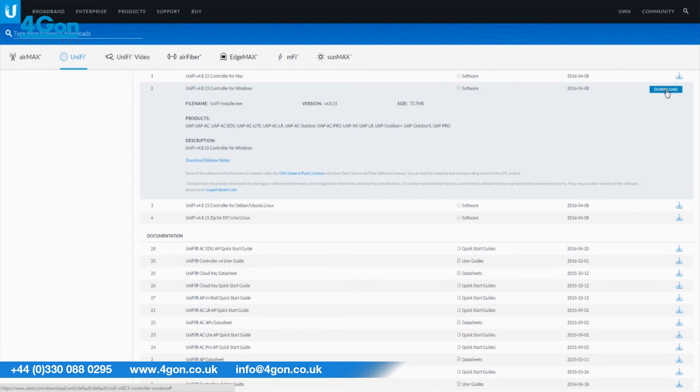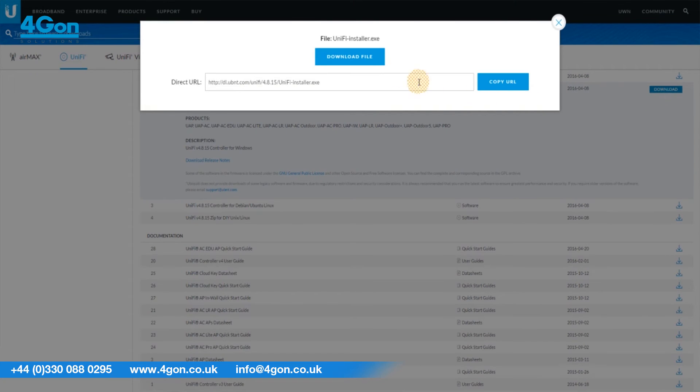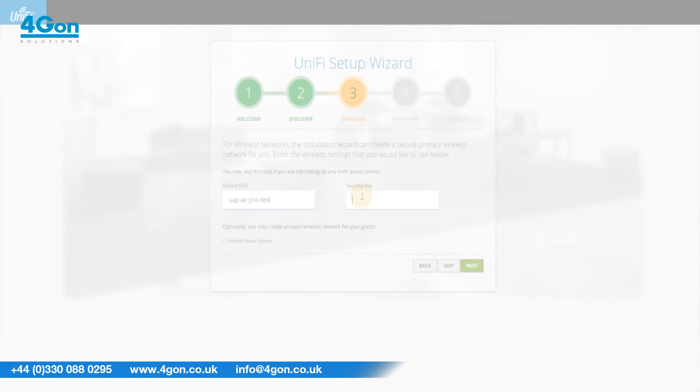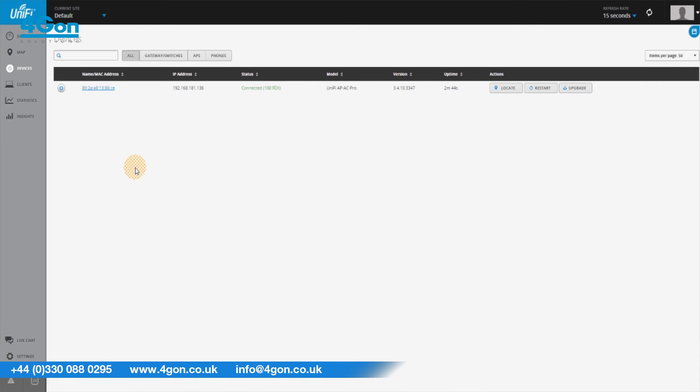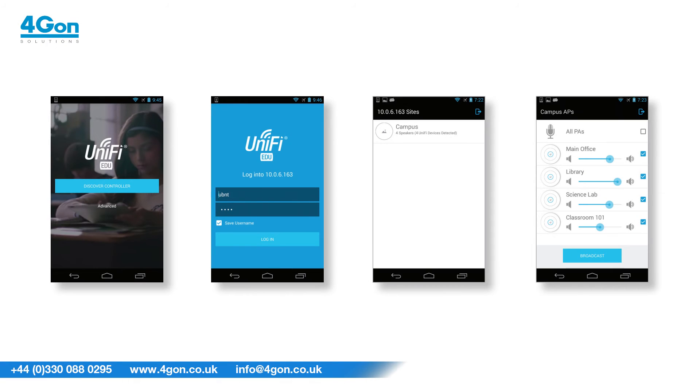You can manage the wireless system using the free-to-download Unifi controller and make announcements over WiFi via a smartphone app available both on iOS and Android, which is also free of charge. The Unifi controller can be used via any web browser for ease of access. With the smartphone app, you can broadcast your announcements to multiple EDU devices on the network.